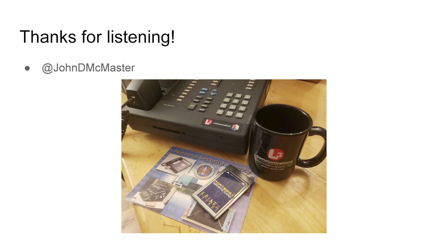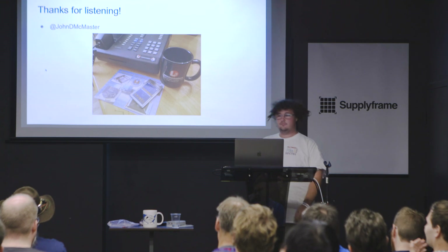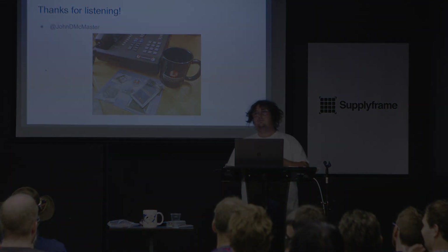Anyway, that's the main talking points. Thanks for listening, and let me know if you have any questions.